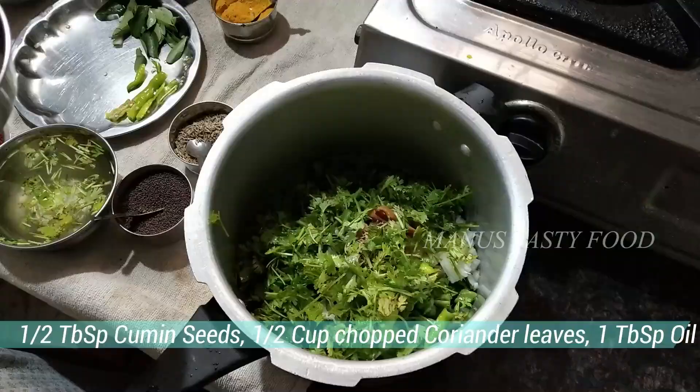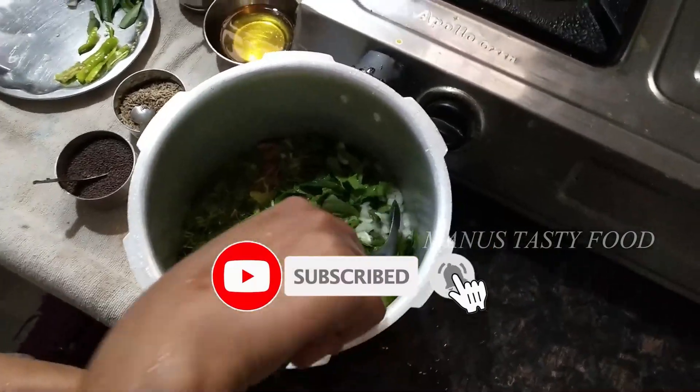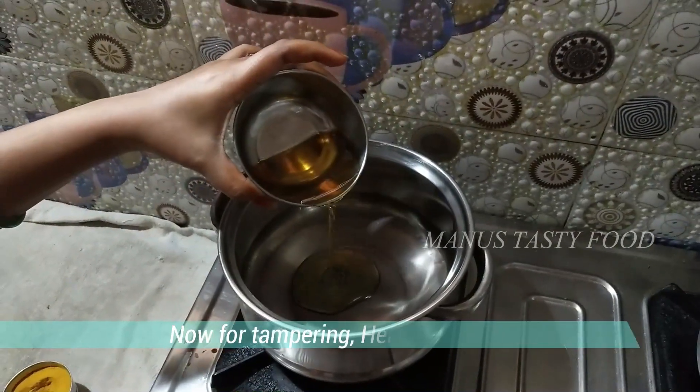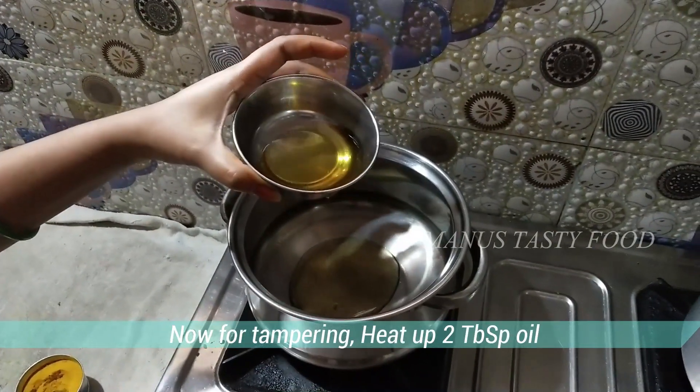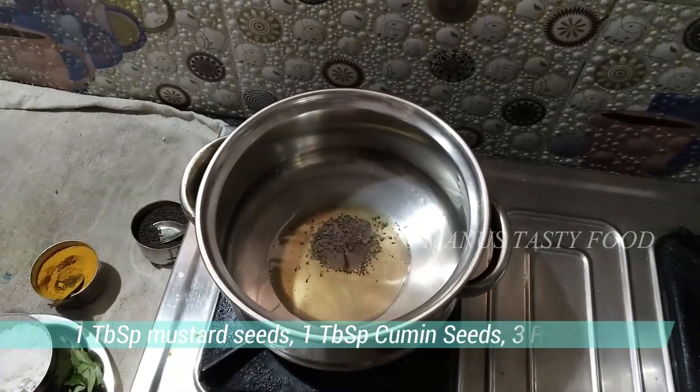Add 2 cups of frozen oil, 3 cups of dough, and 2 tablespoons of oil. In 30 minutes, add 1 tablespoon of oil.